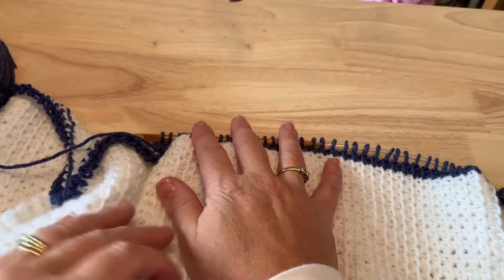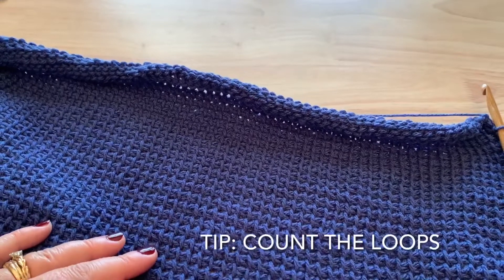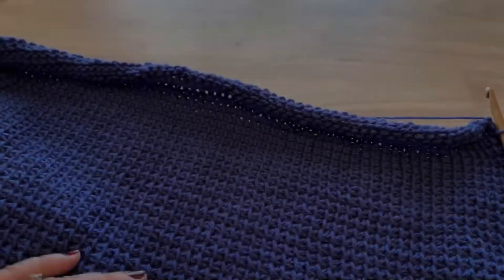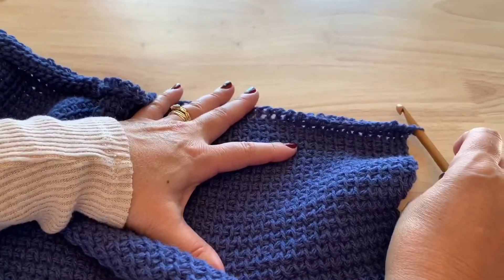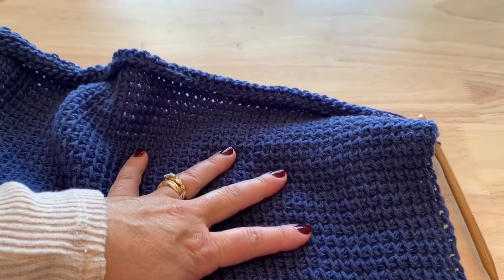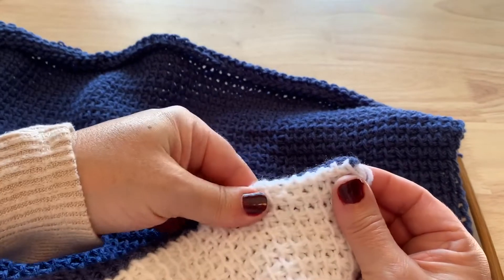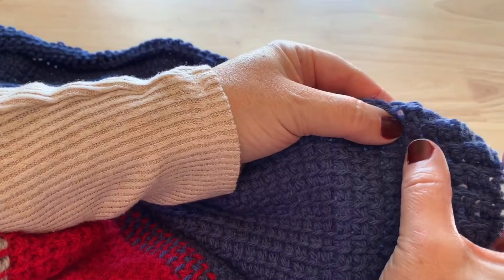Continue working until you have 70 rows, and be sure to check your counting every so often — it's easy to lose a stitch or two on these long rows. Once you have your 70 rows complete, do not do the bind off row; we're going to be working the bottom ribbing the same way we started the Ruana. Once folded in half, the back panel should measure the same length as the front panel without the ribbing edge.